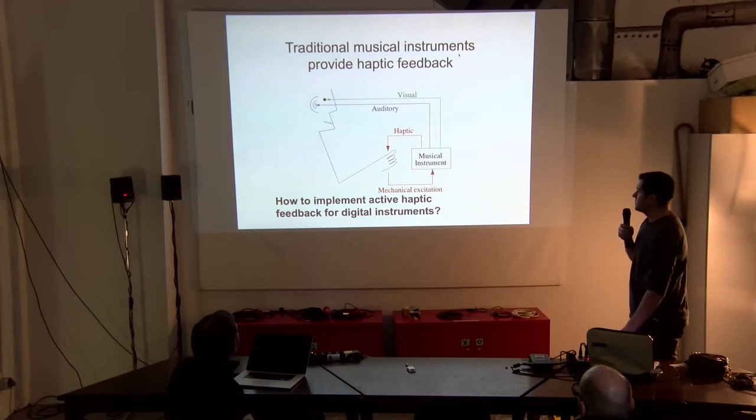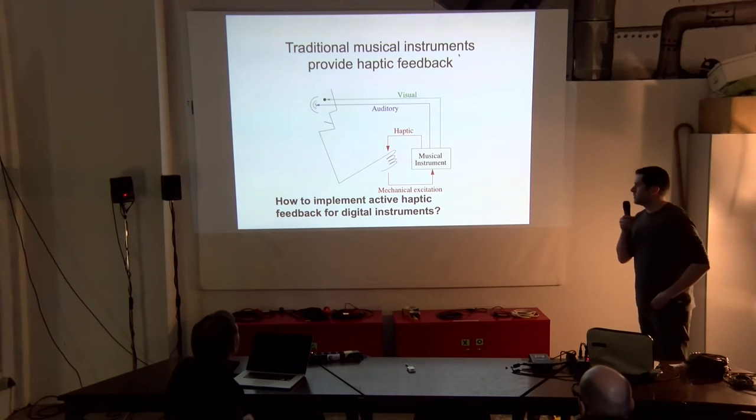So the question is: how do we implement active haptic feedback for digital instruments?